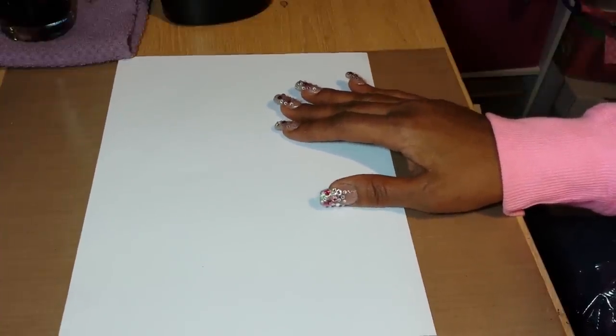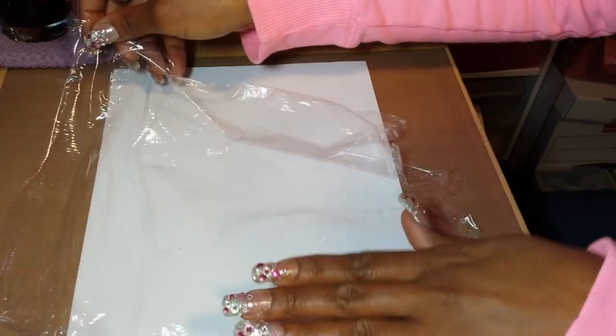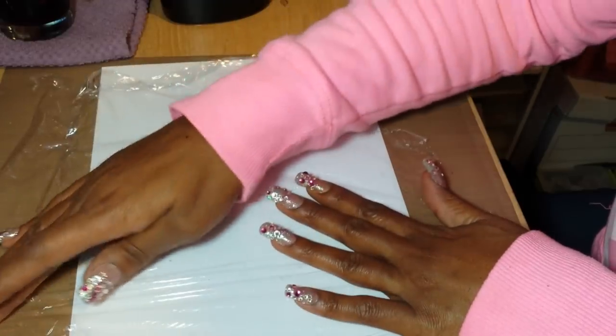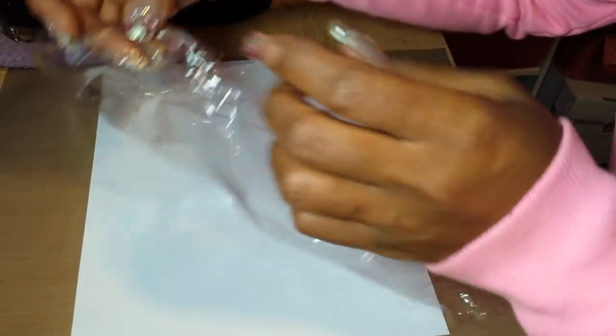What you're going to do is take a piece of paper and cover it with a piece of cling wrap. You're going to want to straighten it out — we all know how cling wrap acts, it wants to stick to everything.